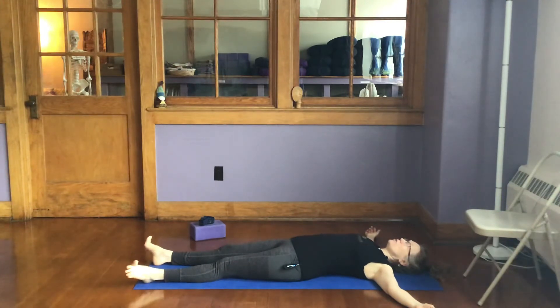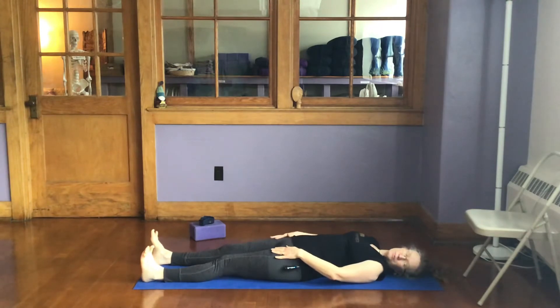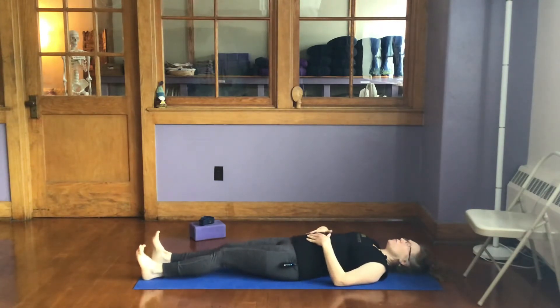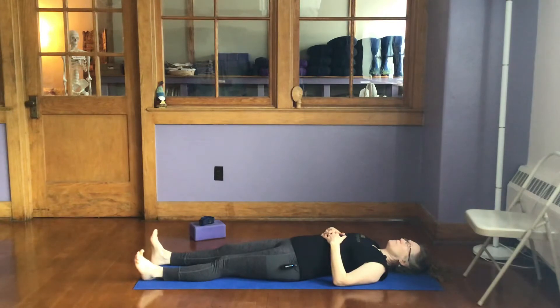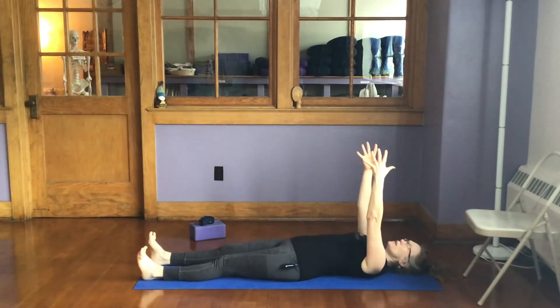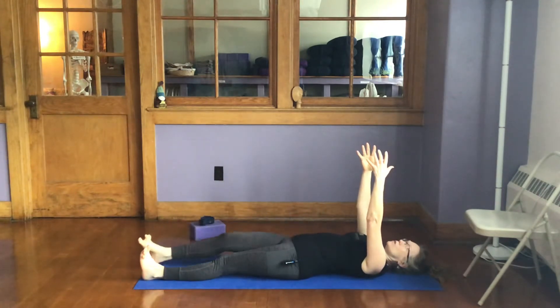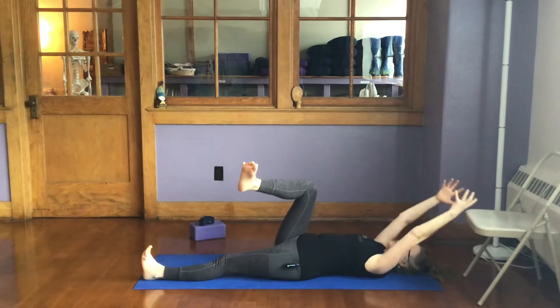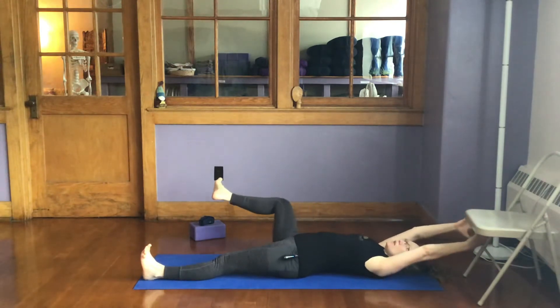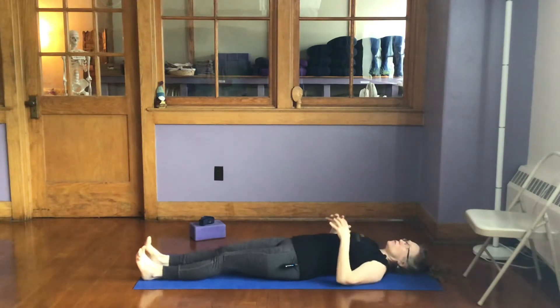Now, if that's challenging for you, repeat that — work on that. Make that part of your everyday play as that becomes stronger. Another way to challenge yourself — we won't take the time now — is to do the whole thing with the arms off the floor. You can do that whole practice and even hold something like a little ball in your hands. The more you take your arms overhead, the more challenging that is.